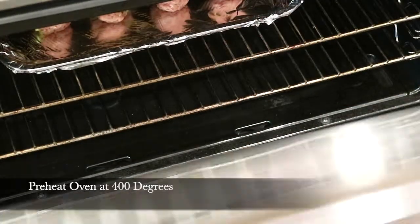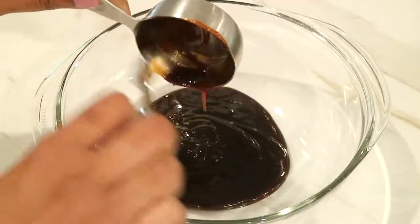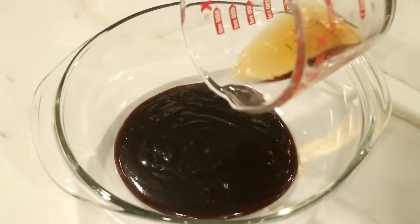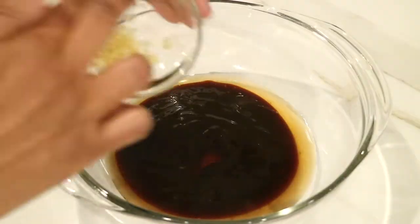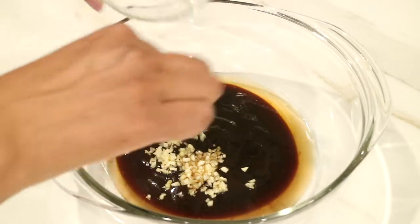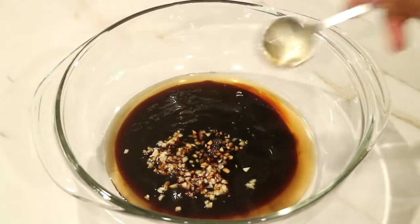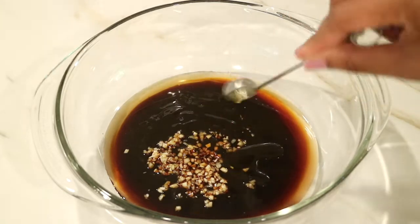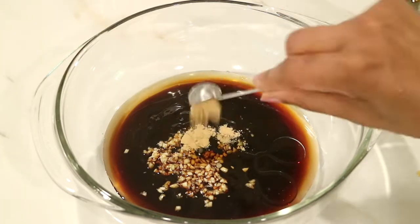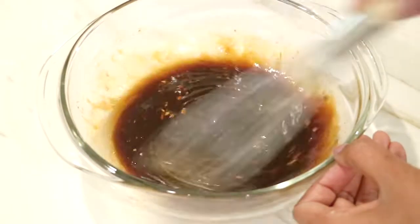While they're baking, I'm going to go ahead and start making the dipping sauce. In a separate bowl, I'm going to start to combine the hoisin sauce, the rice vinegar, all that chopped garlic, the soy sauce — make sure it's low sodium so that it's not too salty — and here's the sesame oil and the ground ginger. Now I'm just going to take the whisk and begin mixing everything together.